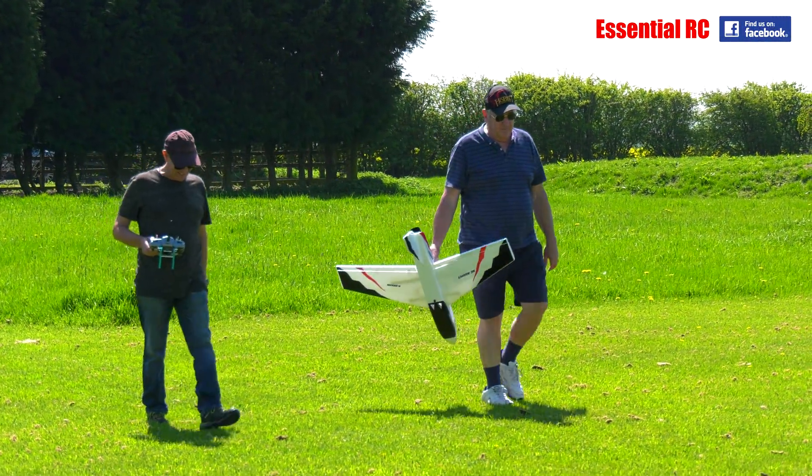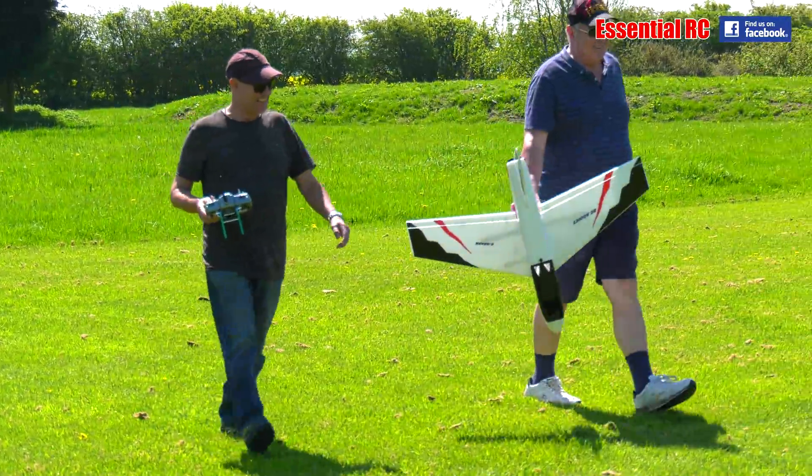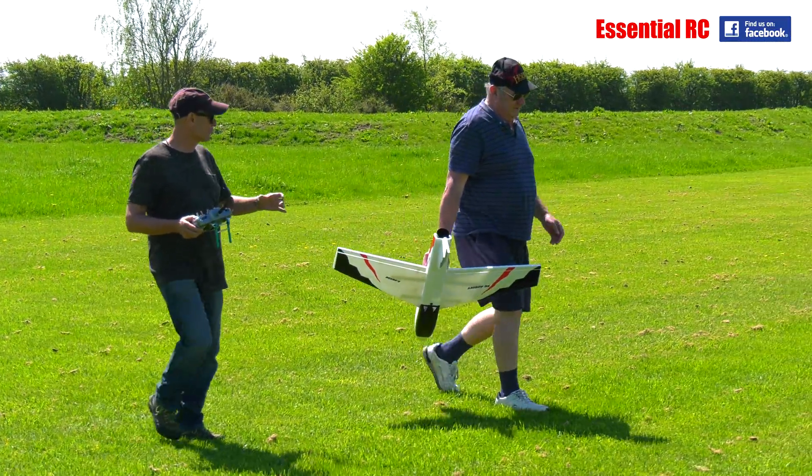Mine didn't fly very well until I put a McDonald's coffee cart in the back. Yeah, that's it. It needs that e-flux, it needs that reduction.